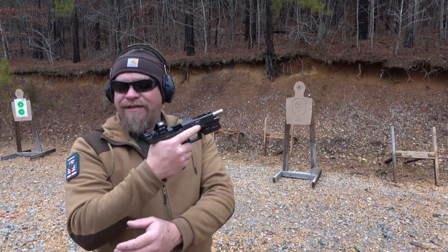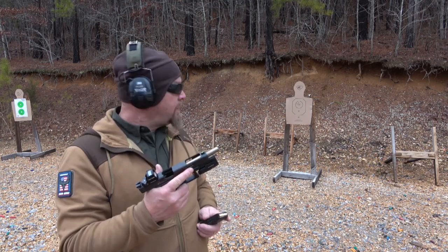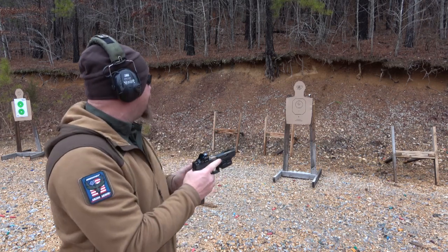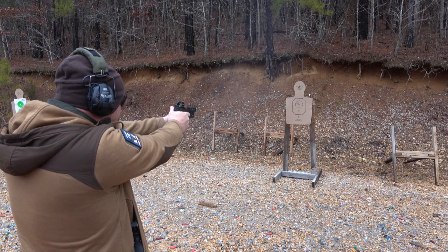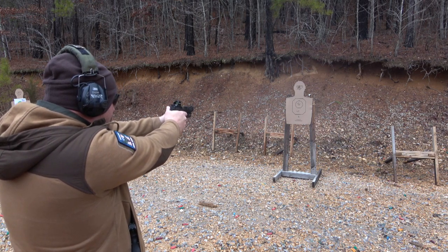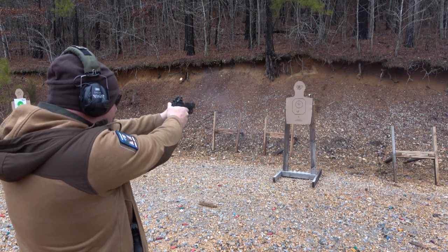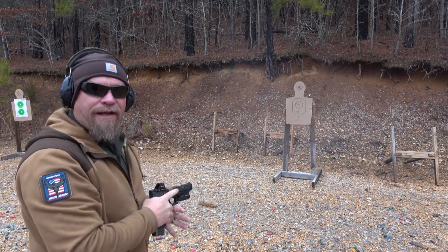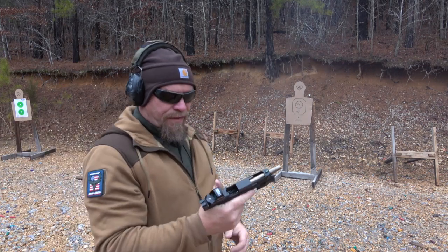Now I'll shoot the 34 — this Holosun sight is still not zeroed. Were you using the sight? Yeah, it was kind of a little off, maybe a little left, but not horrible. I'm going to shoot at the C zone. — It's a little to the left. What a neat gun.